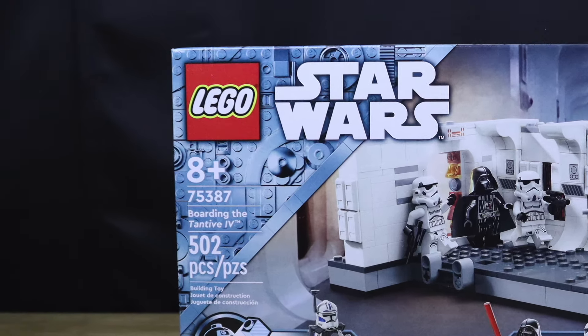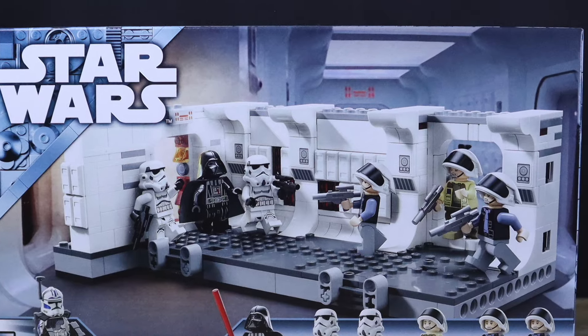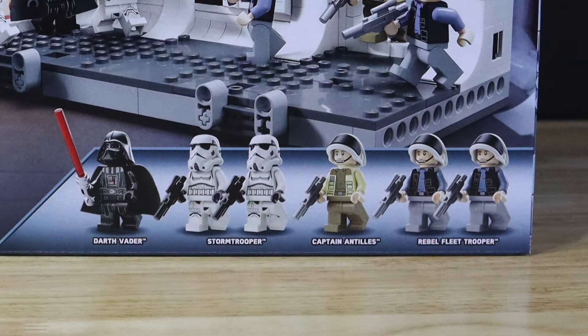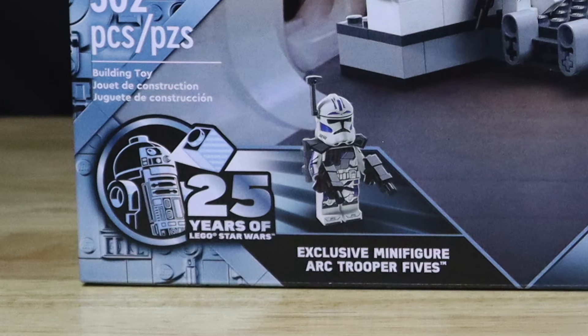Before I dive deeper into the set, I'm going to give a quick box review. On the front side of the box, on the upper left corner we get that LEGO Star Wars logo, the set description, and a dividing line. Moving towards the center, we get a nice picture of the famous Tantive IV boarding scene build included from Star Wars Episode Four: A New Hope. Down on the bottom right we get all the minifigures included in the set.